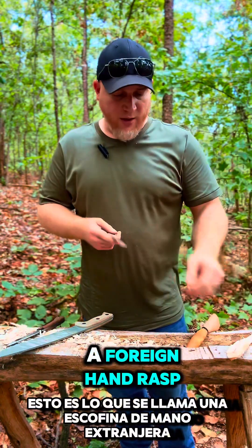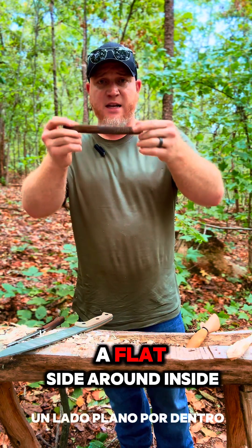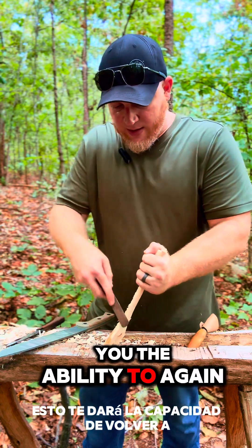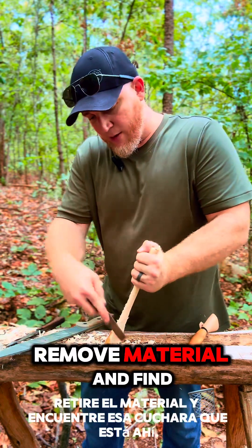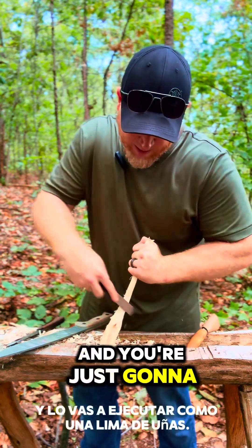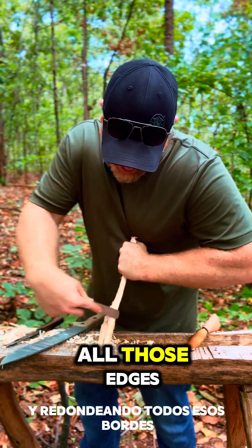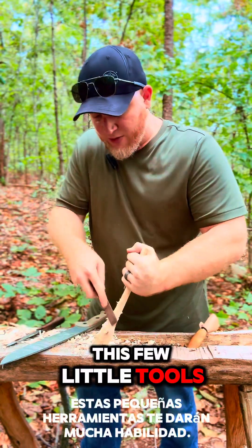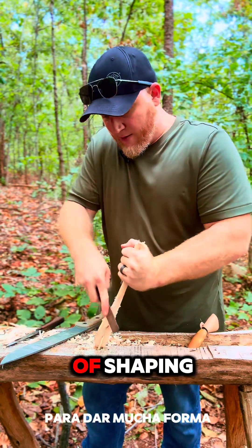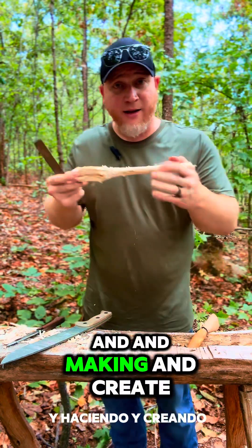So this is what's called a four-in-hand rasp. You have your more coarse sides — a flat side, a rounded side — then you have your less coarse side. This is going to give you the ability to remove material and find that spoon that's in there in the wood. And you're just going to be running it like a nail file, just rounding off all those edges. Just a few little tools are going to give you a lot of ability to do a whole lot of shaping and making and creating.